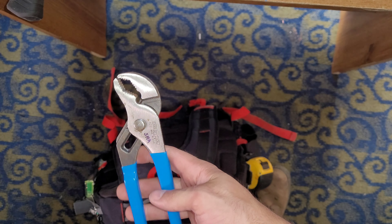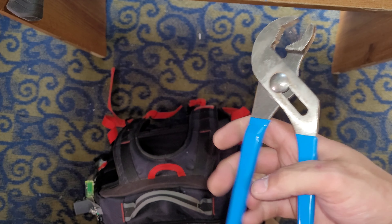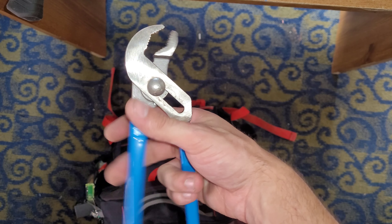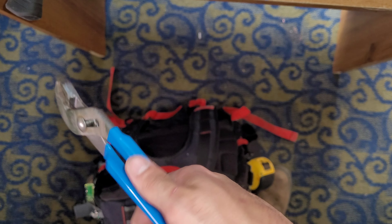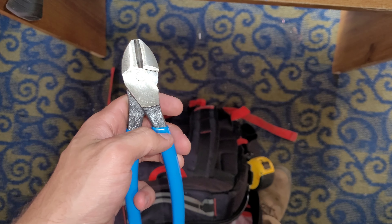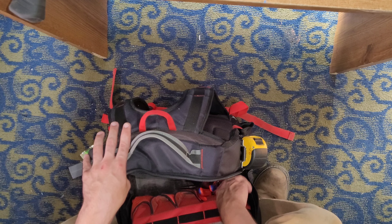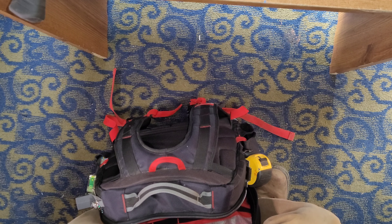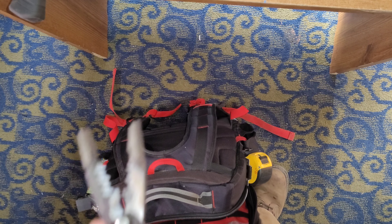I carry these — I don't know why. I should probably take them out of my bag. These are kind of what I give people if they ask for a pair of pumps. I don't normally give out my Knipex to people. And these are a pair of Channel Lock dykes, or side cutters.